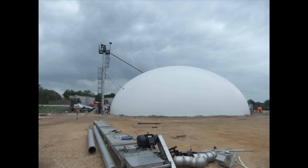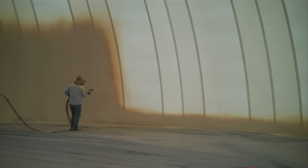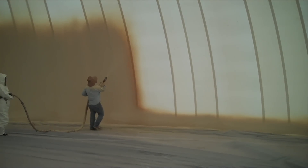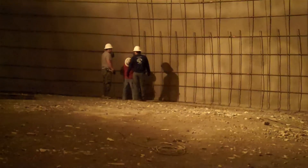Our domes are constructed following a specific technology that uses just four major ingredients: an inflatable air form that determines the dome's shape and size, polyurethane foam that blankets the dome shell with R60 insulation, and rebar and a special blend of concrete called shotcrete.